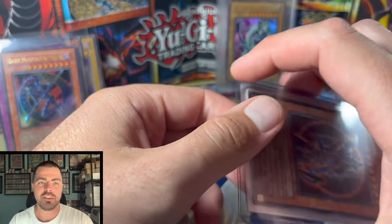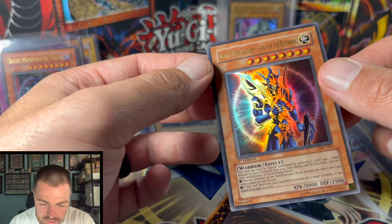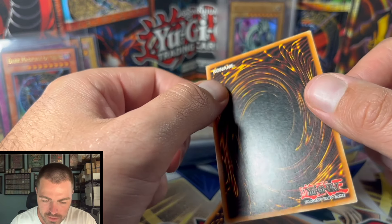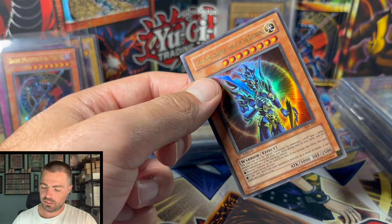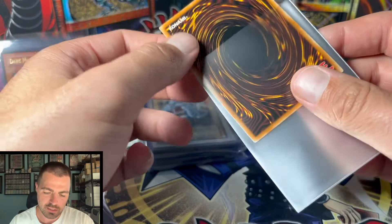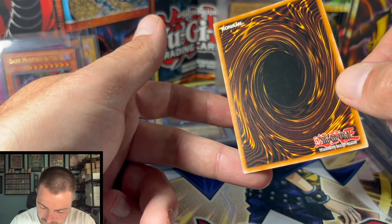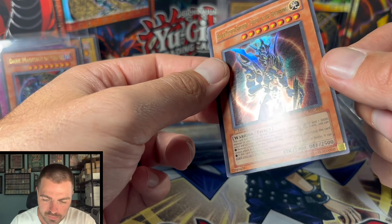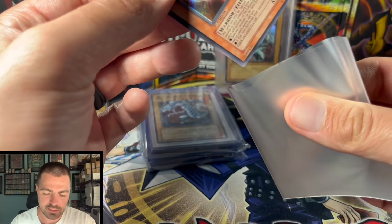Another classic from Invasion of Chaos — we have Black Luster Soldier. Nice bend there right off the top, so this thing's going in the played pile for sure. A couple pin dots, and some heavy scratching on the back. So far I would not really go out of my way to grade a lot of these. Copy two has a little dunk, little whitening — I would still call this near mint but lower end, especially with that whitening. Probably going to get a seven if you grade it.